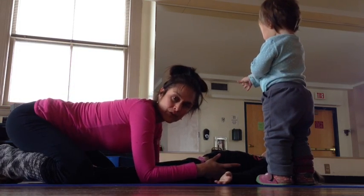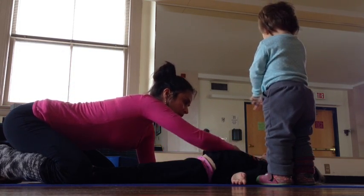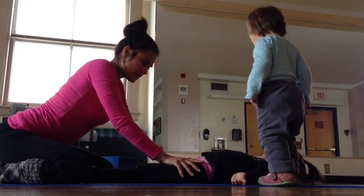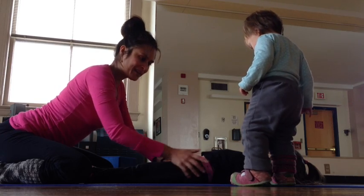Usually that's about it. So I just do adjustments here, adjustments here. And then the last one is I just press her thighs down to help her relax.